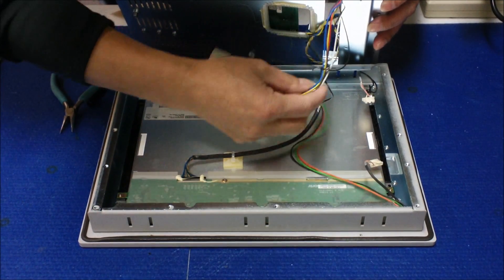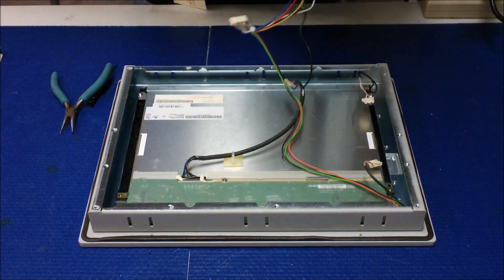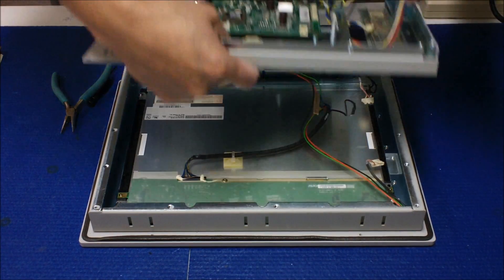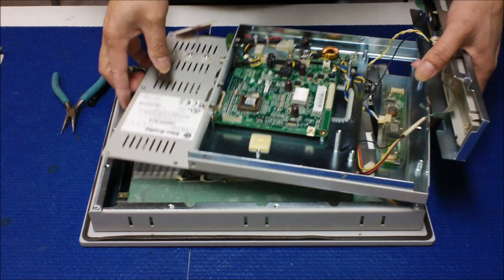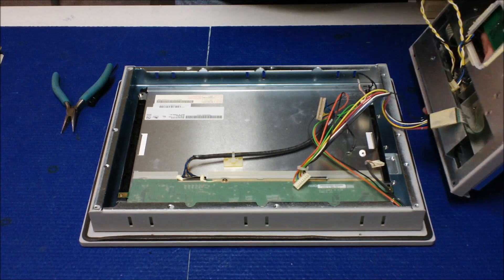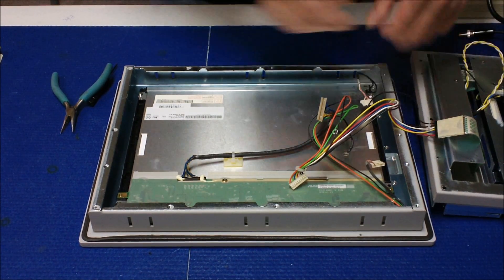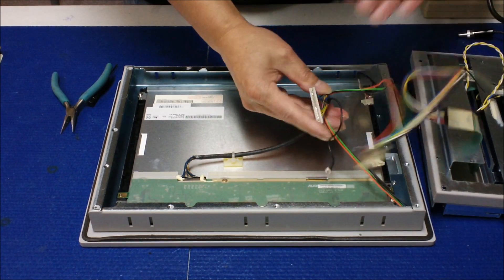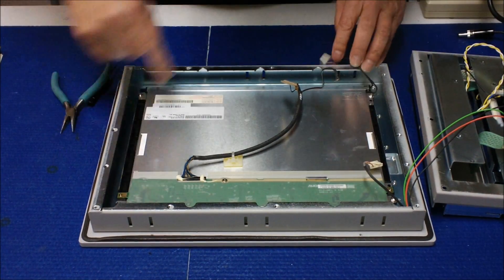Just be careful, no rush — every wire out. There you go. We should set it aside like this. And now you can see the screen is here — we can take the screen out now.